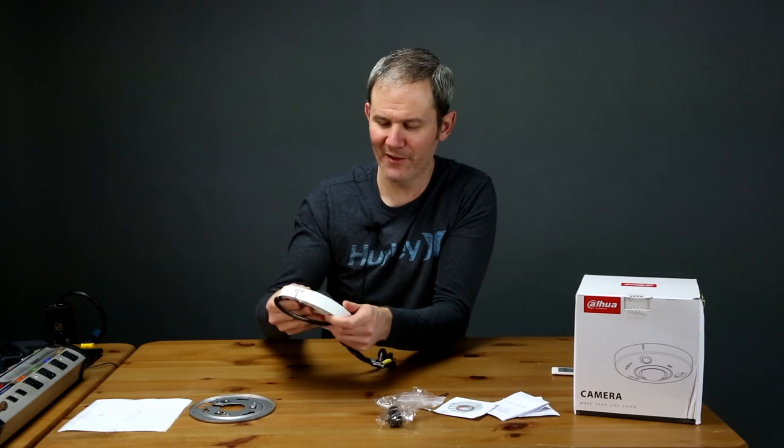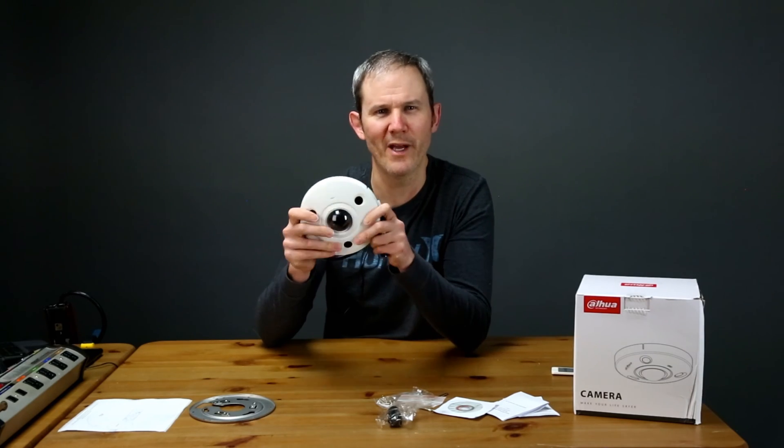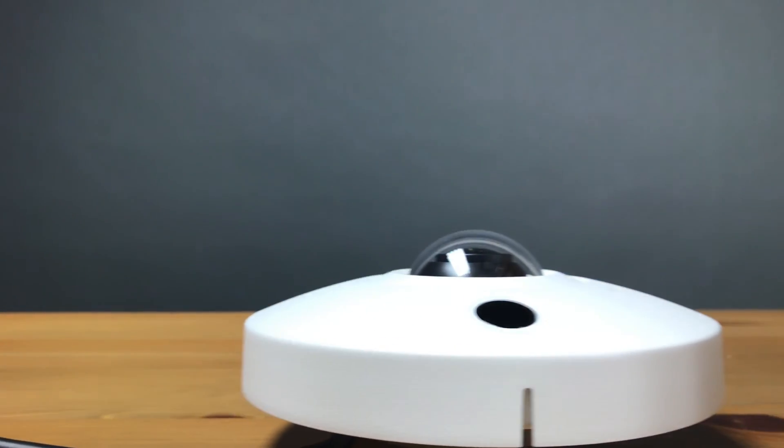Here you have the camera itself — you can definitely feel the quality here, this is where they've invested the money. It has a nice sturdy metal case and weighs just about two pounds. Given its low profile, they've rated the camera IK10 vandal resistant.